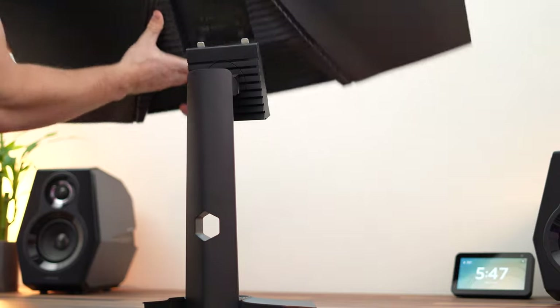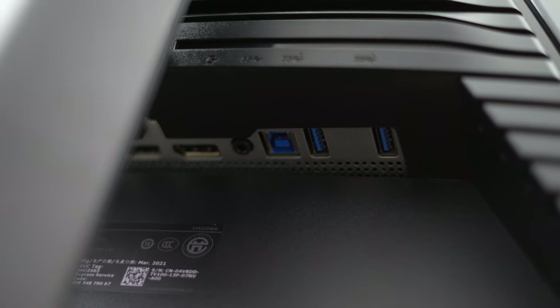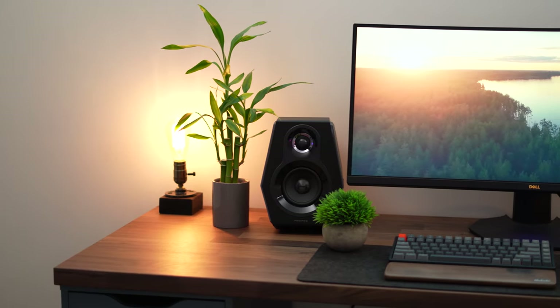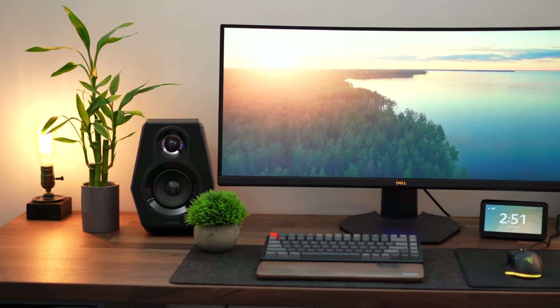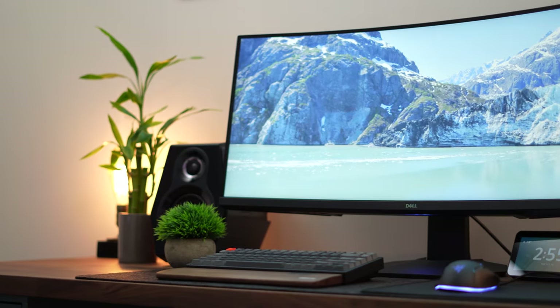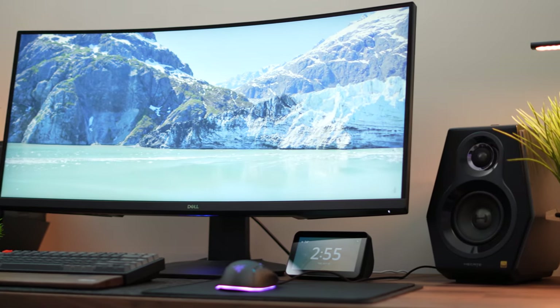The monitor has 100x100mm VESA compatibility for flexible mounting. Port selection is excellent: two HDMI 2.0 ports up to 120Hz, one DisplayPort 1.2 for the full 144Hz at 1440p, one USB Type-B upstream, and four USB Type-A downstream. Two of those USB-A ports are at the back with the other connections, and two are on the underside of the chin on the left side — great for plugging in a keyboard, mouse, or other peripherals right at the front.